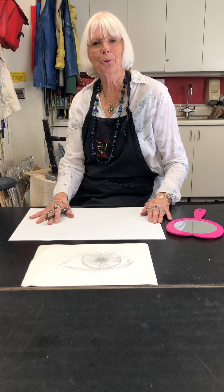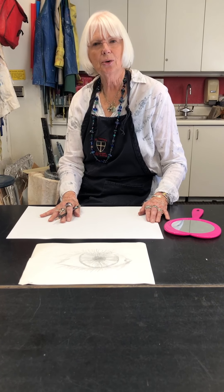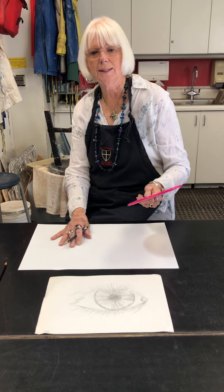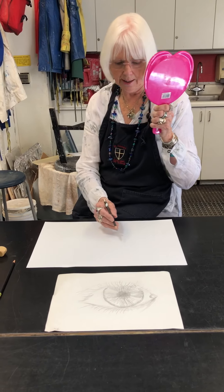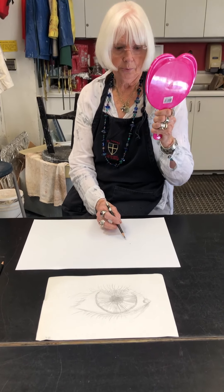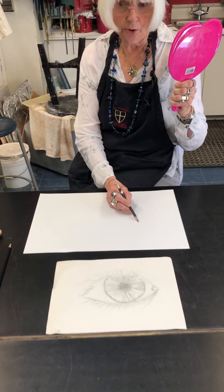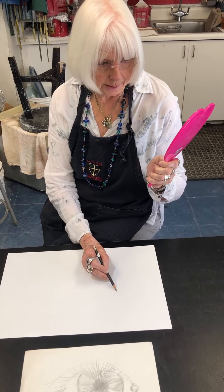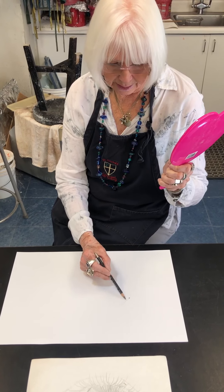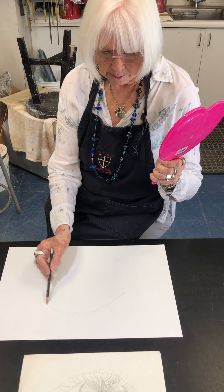Don't worry about it being both eyes — just one eye — and you're going to enlarge it and really look at your details. So if you sit close to a mirror, or if you have a hand mirror like we have in class, as you look at your eye, remember 'enlarge' means quite large. Make a dot pretty much where you're going to start in the corner of your eye, then very lightly sketch in the big shape of what your eye is.